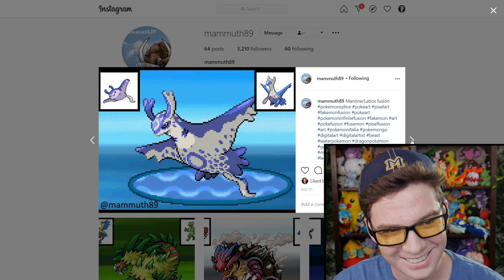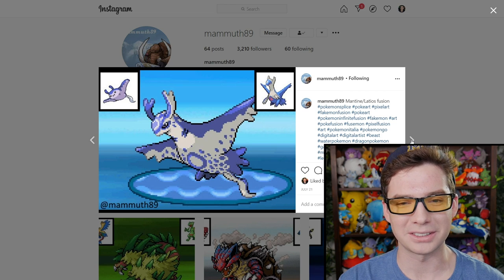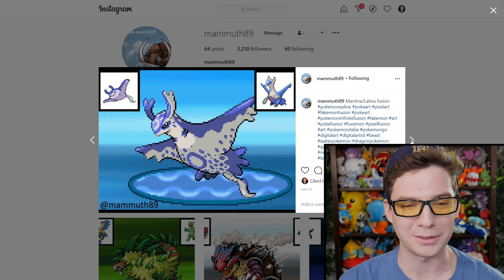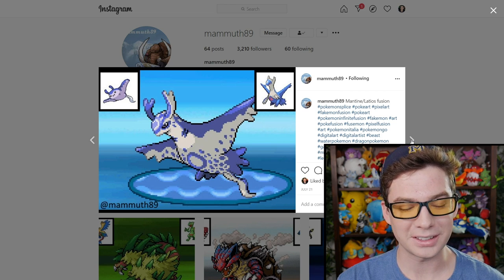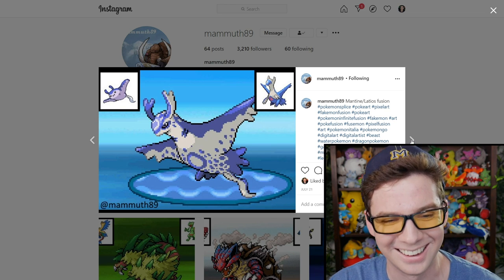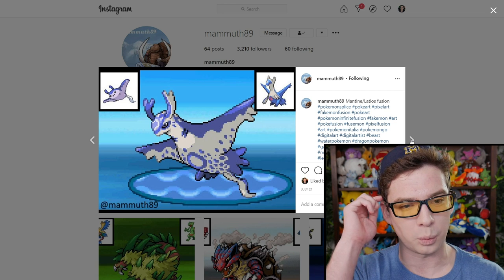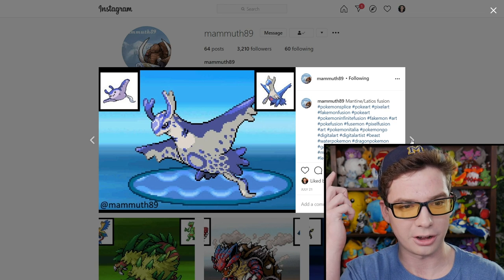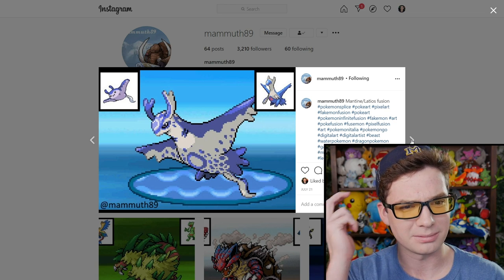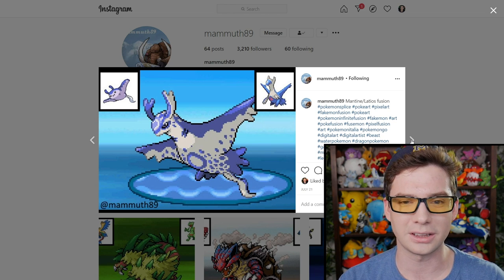Mantine and Latios. This is what I was talking about — Pokemon that seem very different fused together. This one is really creative, but it also looks pretty goofy. I like it — it kind of looks like just a weird sea creature, honestly. Sea creatures are weird. So honestly, this looks like something that could actually exist.